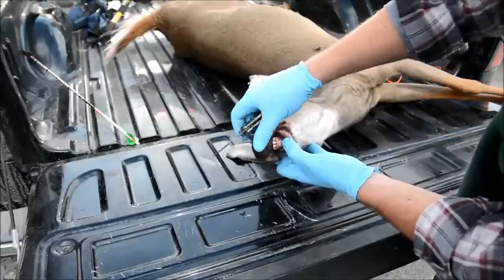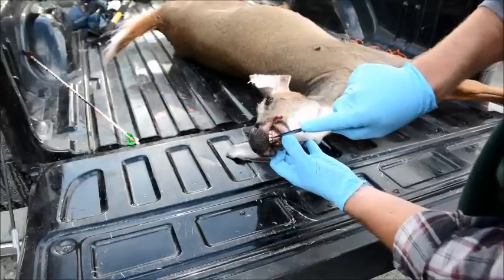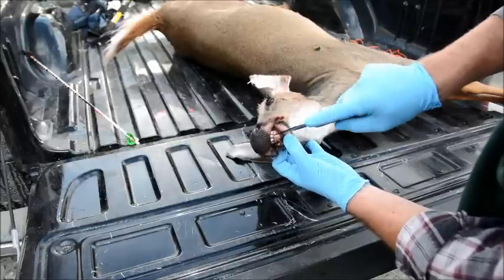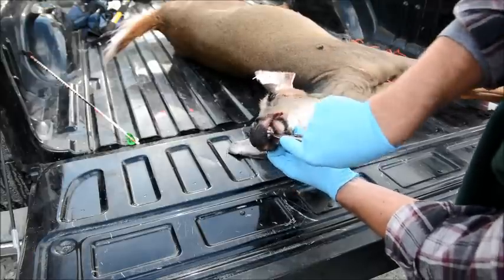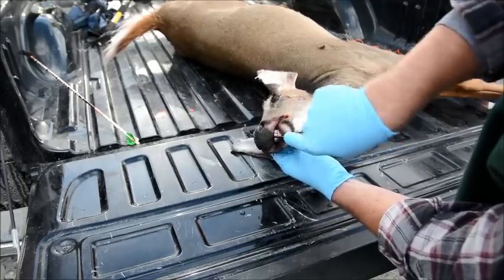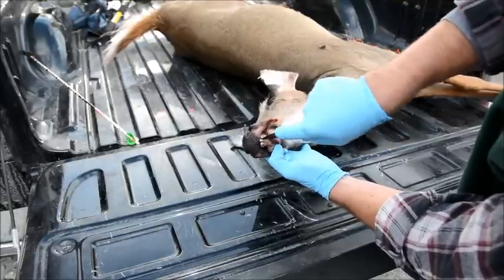The tooth we're interested in is one of the central incisors, one of the middle teeth. What you'll want to do is, with a knife, put it between the teeth and cut as deeply as you can into the gums, on both sides of one of the central teeth.